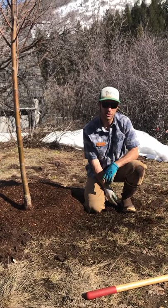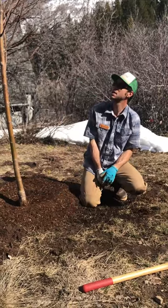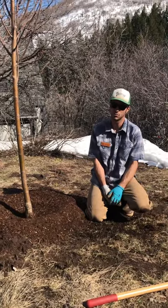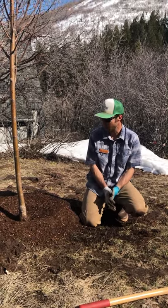We want to make sure that this tree gets a lot of extra water when you plant it. A tree of this size you could easily put 10 gallons on that — two five-gallon buckets would be plenty — especially if you're in for a stretch of hot dry weather. Usually springtime around here we can count on some storms, so it's not too bad.